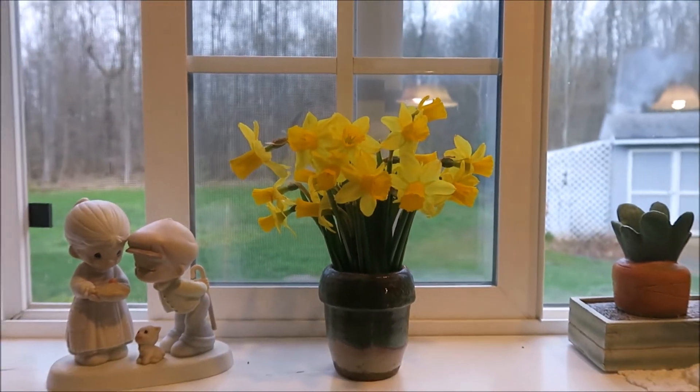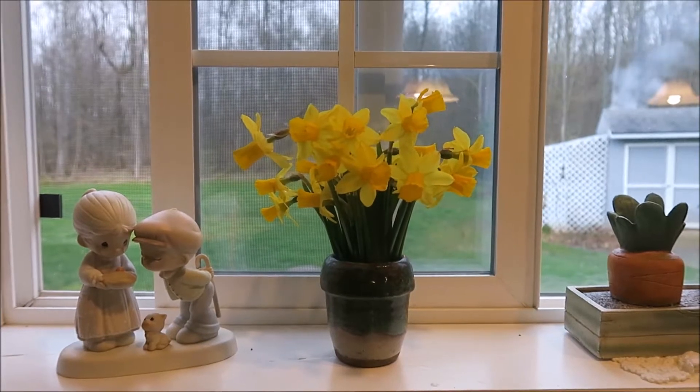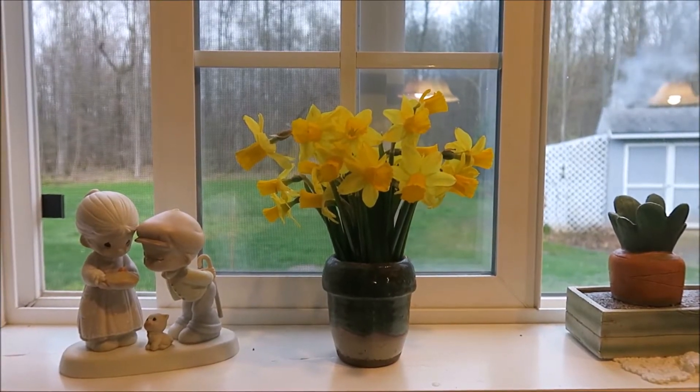And that little vase — it's actually a little ceramic pot that my daughter-in-law made when she was in college.